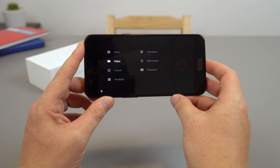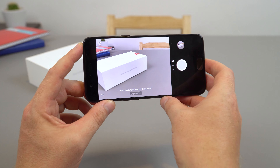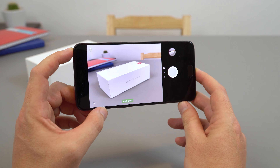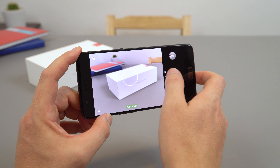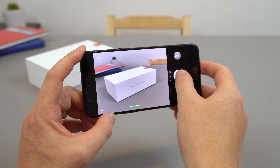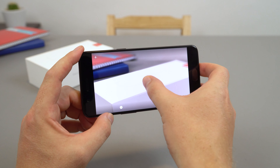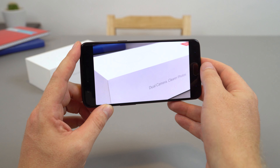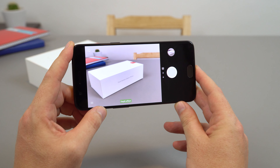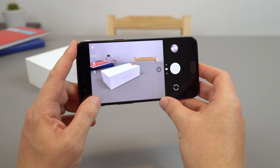There's a portrait mode in the camera menu which uses both sensors to give depth-of-field blurred background bokeh effect via software stitching between the two sensors. I'll do a very quick sample here — you can see the background is a little bit blurred. It apparently works best on people, not objects like what I'm shooting at the moment.